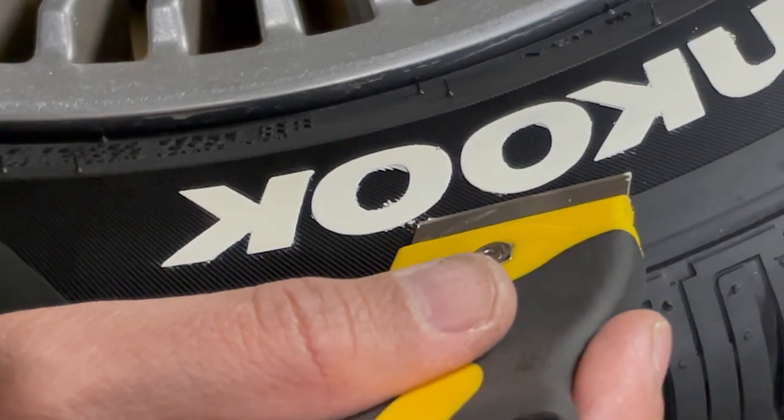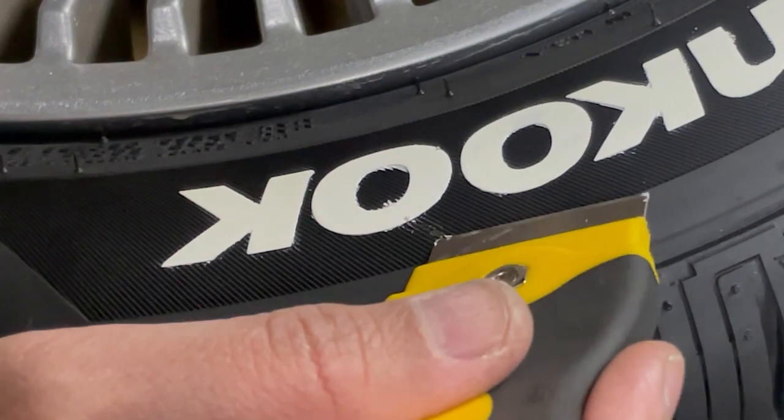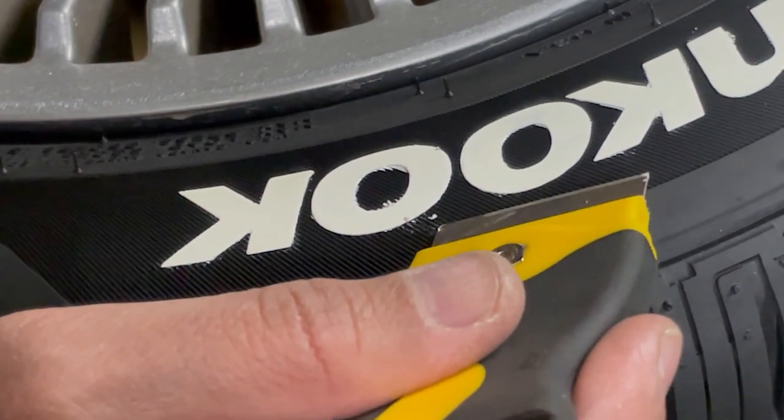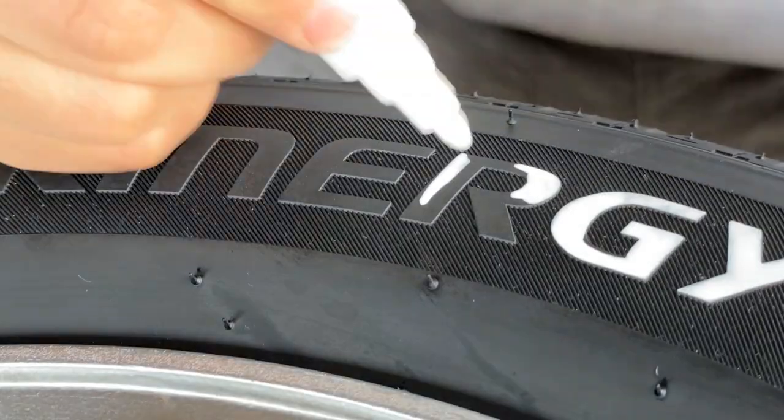If you mess up, you can always use a razor to remove the paint, but make sure the paint is dry. Alright, let's finish the other letters in a time-lapse. Let's take a look.